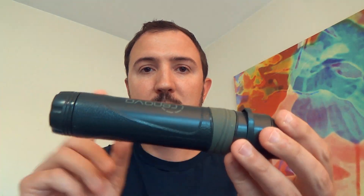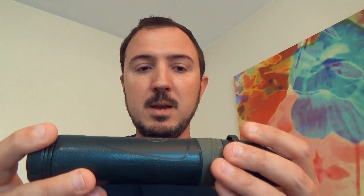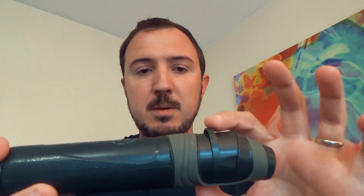0.1 microns takes care of all bacteria. It doesn't do viruses, but that's okay and works really well. Now, the Trio right here does the same thing plus two other stages. So let's get into that. Up here at the tip, this is the hollow membrane filter.